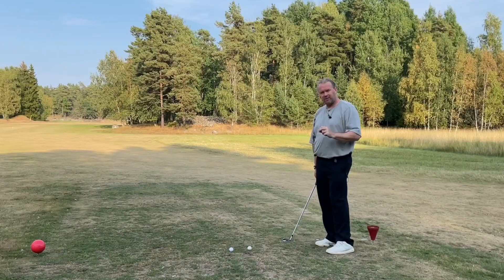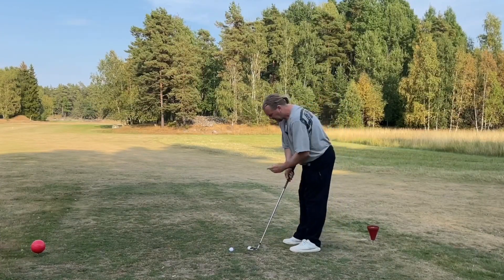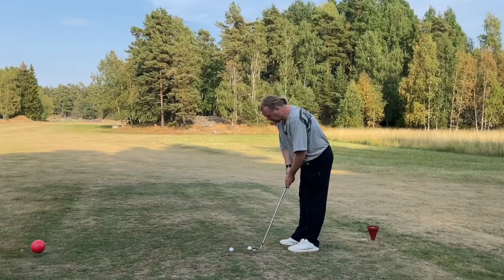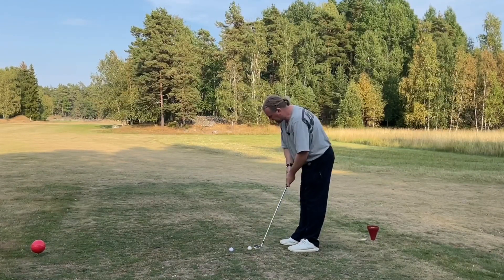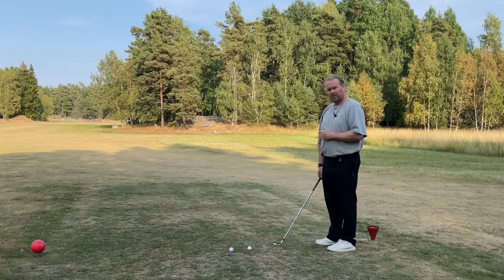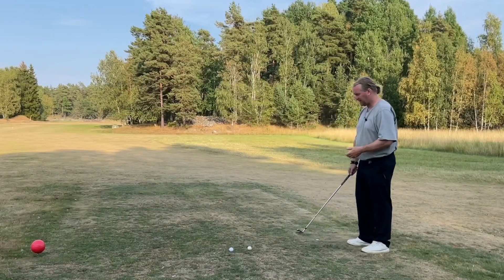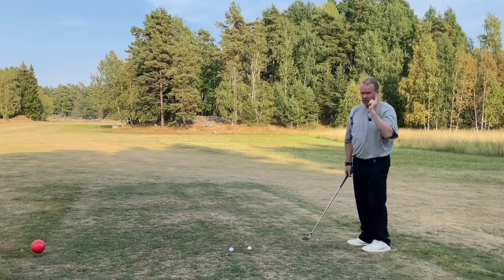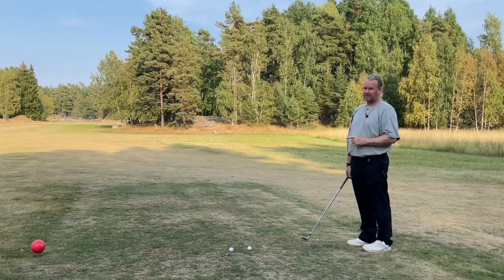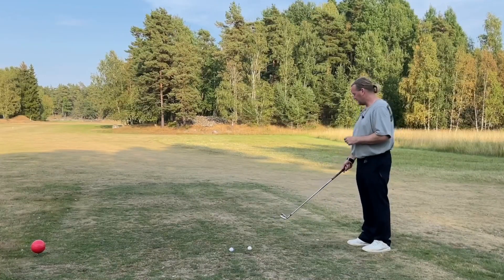It's all about what you think you can actually see. The only time you can see where the club is going is when you putt — when your eyes are straight over the ball and you can see the club going to the target. When we stand beside the ball, we have no chance of seeing. If you stand with a driver in your hand, you really need to understand that you're not seeing where the club is going.